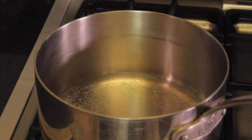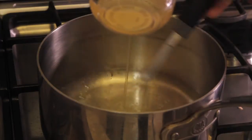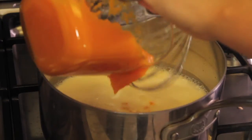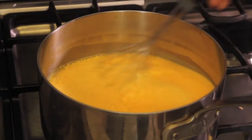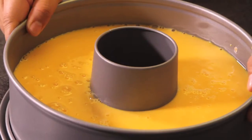Heat the rest of the water in a pot. When it starts to boil, we draw from the heat and add the hydrated gelatin, condensed milk, and carrot puree. Mix until it integrates completely. Pour into the gelatin molds. Let cool and refrigerate until it hardens.